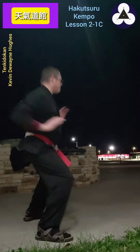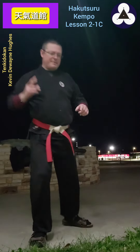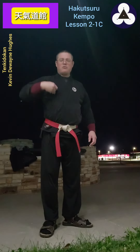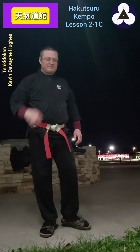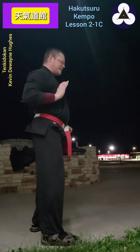Later on, you'll learn to drop and hit with it so that you're still straight out but you're dropping down so that you hit a lower target on the opponent's body. But for the basics, keep this parallel to the ground when it comes out.